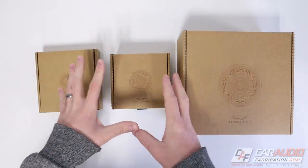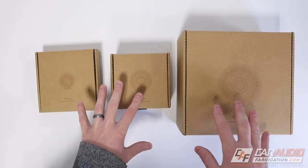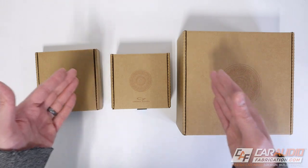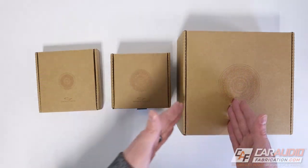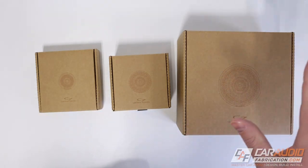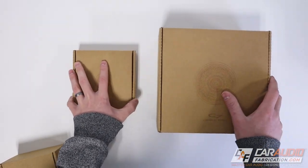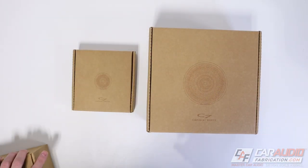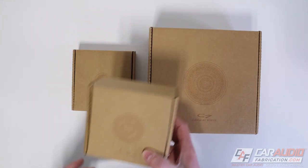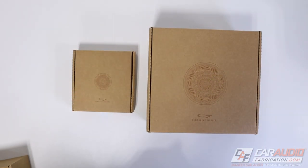Something important to stress here is how JL Audio designed these specifically for car audio. Each speaker is purchased individually, which is super important. In a lot of cars you might only have room for a 6.5-inch in the door and a tweeter — these speakers are designed so that you don't necessarily need the 3.5-inch midrange. Adding the midrange is optimal, but if needed you can run just two speakers and adjust your crossovers.